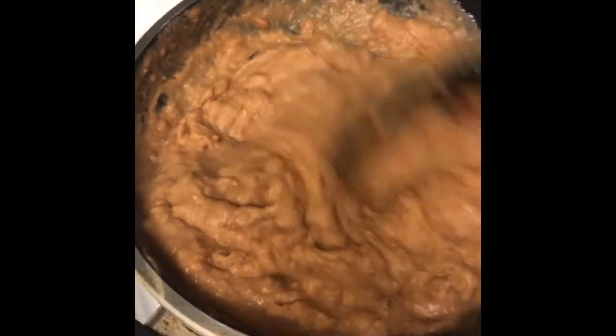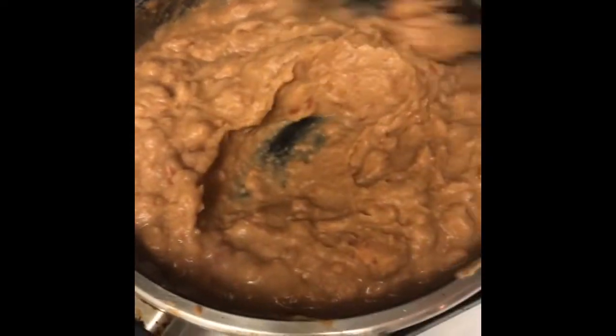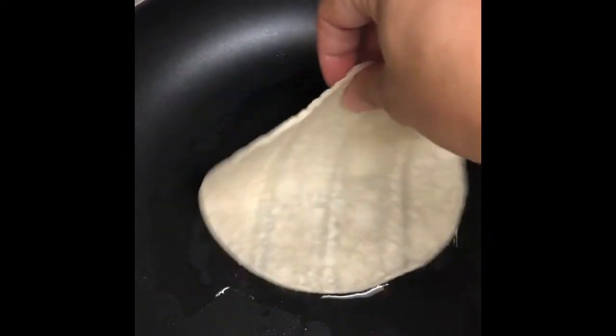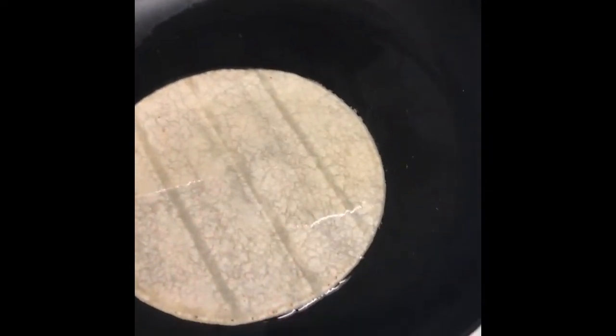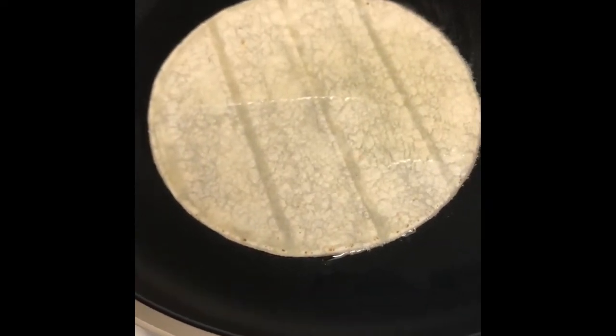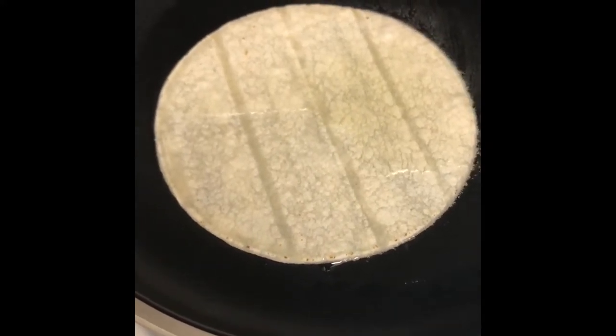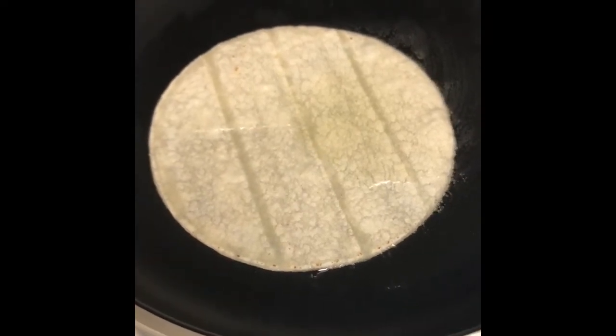While the beans are doing their thing — by the way, I added a little bit of water to change the consistency; I like them to be a little softer than they come — we're gonna come over here and start lightly frying our tortillas. We have to wait until the oil is a little hot and then we fry them. It's probably about 40 seconds on each side, then flip it over and start with a new one.